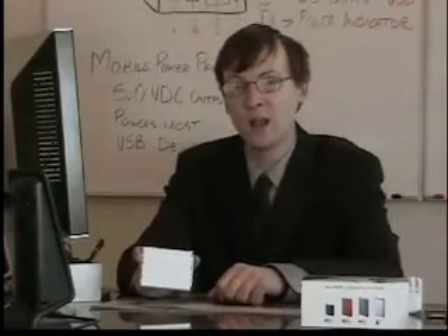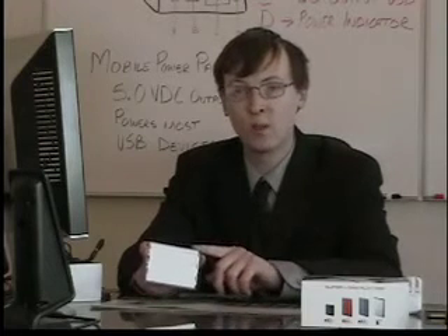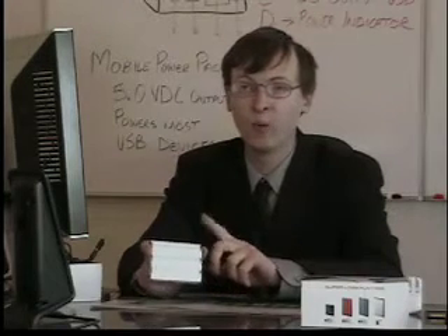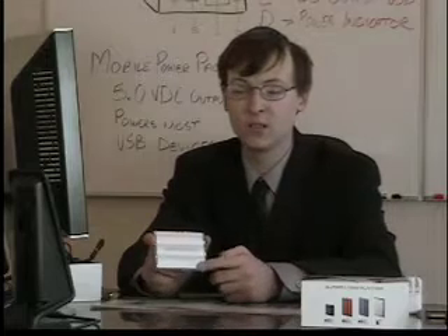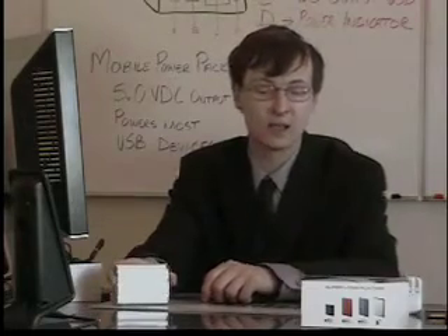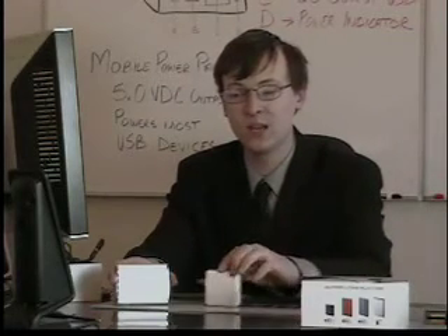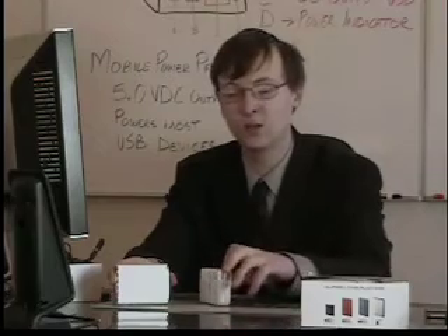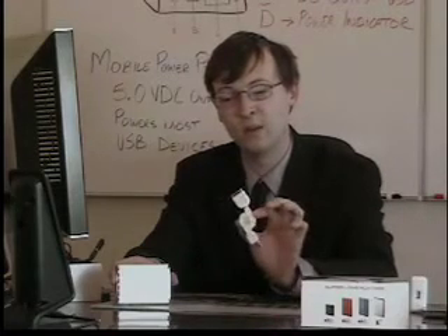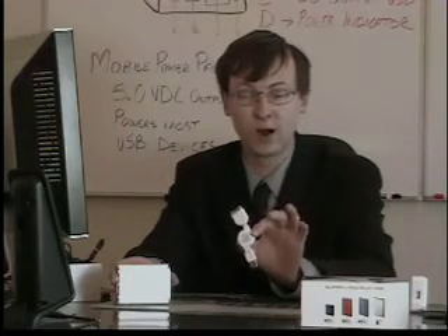Now that we've covered the functionality and the recommended way of operating the Mobile Power Pack, let's highlight a few final points. The Mobile Power Pack is covered by a full one-year warranty against manufacturer's defect, and it also comes with a 30-day money-back guarantee. The Mobile Power Pack is available in two colors: either silver or black. It also has a couple of accessories available through our website, including the AC USB charger for recharging via any wall outlet, and the retractable cable accessory designed to recharge and sync your iPod.